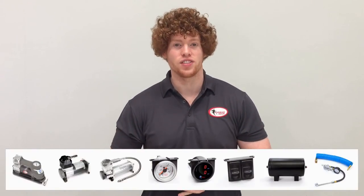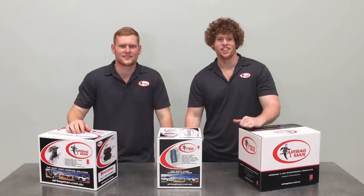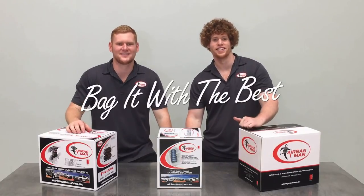Now that your kit's ready to go, to adjust your airbags you can go to any local service station, or with the convenience of onboard air, you can check out our massive range of air controls that can be easily adapted to your air suspension. If we don't have a kit that meets your requirements, the team here at Airbag Man can create a custom kit to suit you. There we go guys, thanks for watching. Now remember, bag it with the best. Thank you.